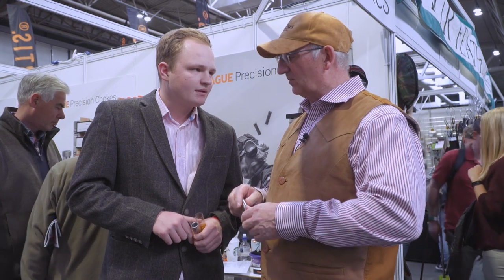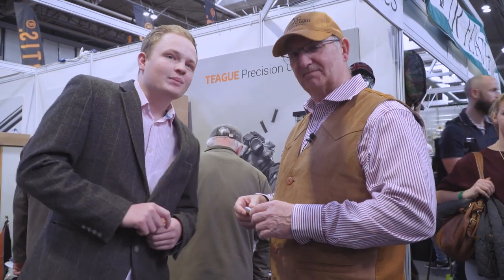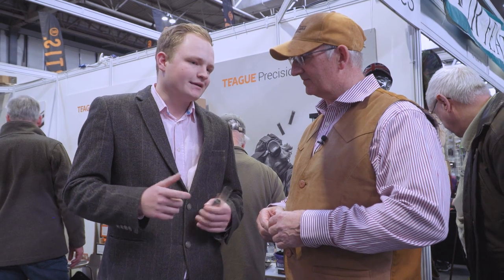While we're here, what's the most popular choke combination then Josh? Well, it depends on what people are doing. For sporting, we find more and more people shooting sort of quarter, half combinations — that's a general sporting shooter. And then the game guys, you know, will go three-quarter or full. It all varies on what people are doing. Everyone's using different choke combinations.